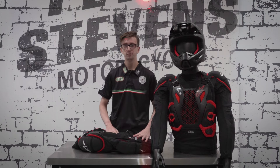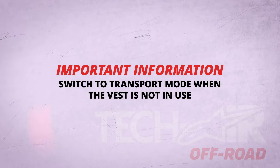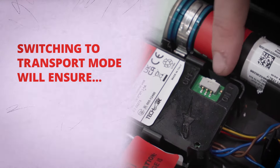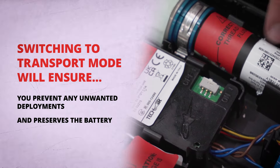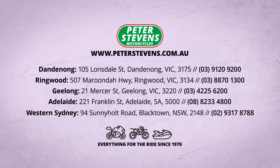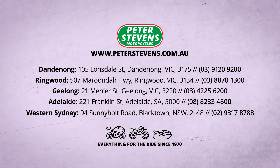Now we're ready to ride. When the vest is not in use, switch the airbag into transport mode to prevent any unwanted deployments and to preserve the battery. Thanks for choosing Peter Stevens for your TechAir off-road purchase. If you have any more questions, feel free to come in store or contact us online — and don't forget, we've got everything for the ride.